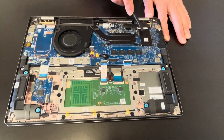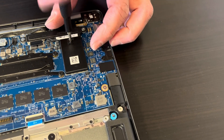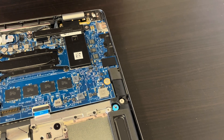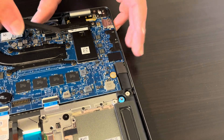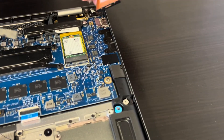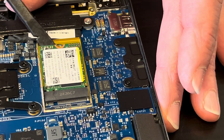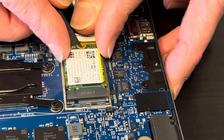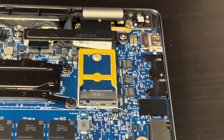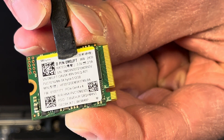Now we can take out the SSD card — one screw holds the cover. Now lift up the cover. That's our SSD card. Here we have the part number for it.